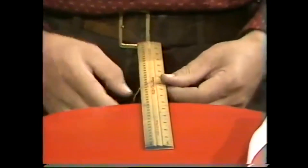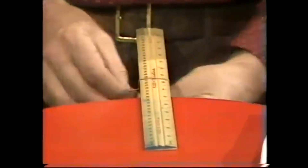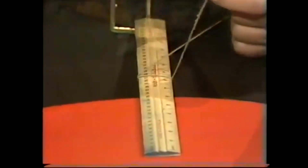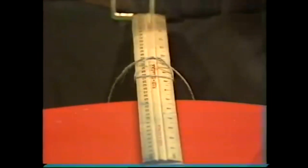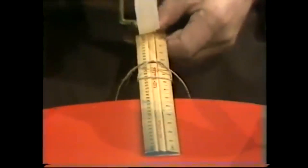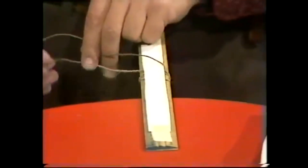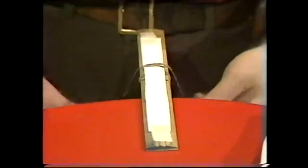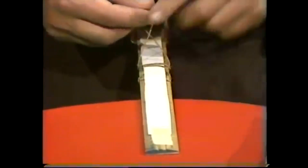I'm going to cross it by putting it on the ruler and putting it underneath with a cross. Cross it again — that's really securely holding on there. Let the ends go for a tick while I stick a piece of paper over it. There's no cheating here. I stick the paper down there, run it over the string and stick it up there. The string can't escape. Cross the string again on the top and again on the bottom.